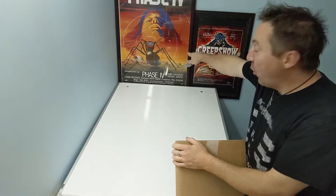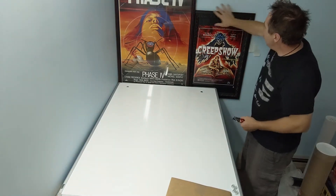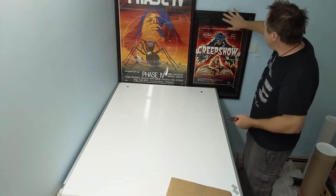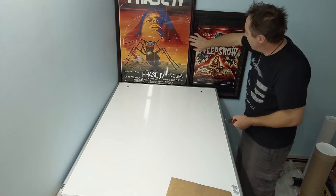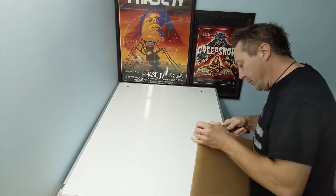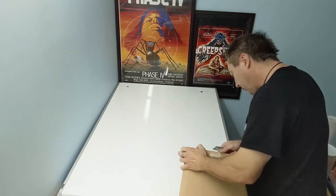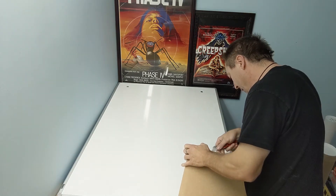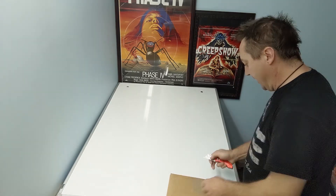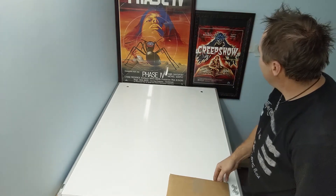What do you think of my Phase Four poster and my Creepshow? Some of you might have seen — I took these two frames, they were really cheap crappy frames, and I redid them, I painted them, so now I've got some good frames for some classic old posters. It didn't cost me an arm and a leg, which I'm happy about. I probably won't be able to do that with big posters, but for some of the smaller size posters I think I can. This is a French small, and I think this one is, if I'm not mistaken, a Yugoslavian one.